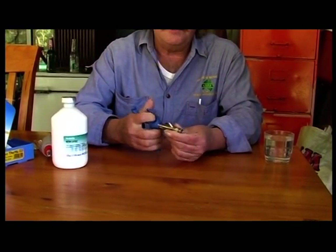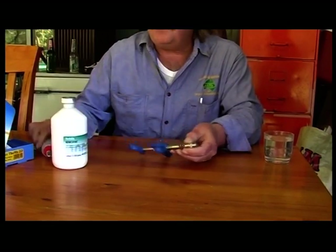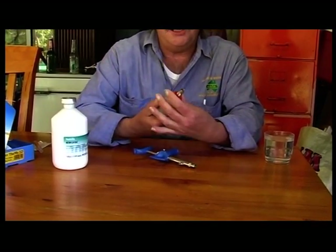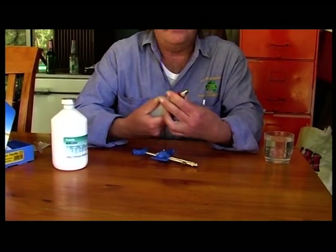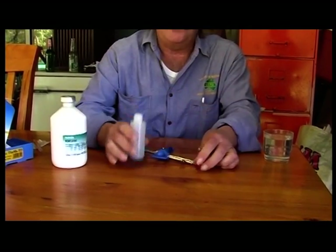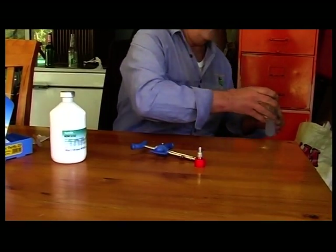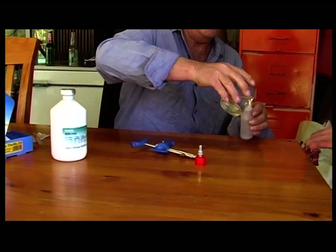The gun will come like so. First up, we'll attach the vial which will contain the vaccine when we're doing the birds. We'll fill it up with some warm H2O — if you haven't got H2O available, use warm water. This is just to flush the gun and get things started.